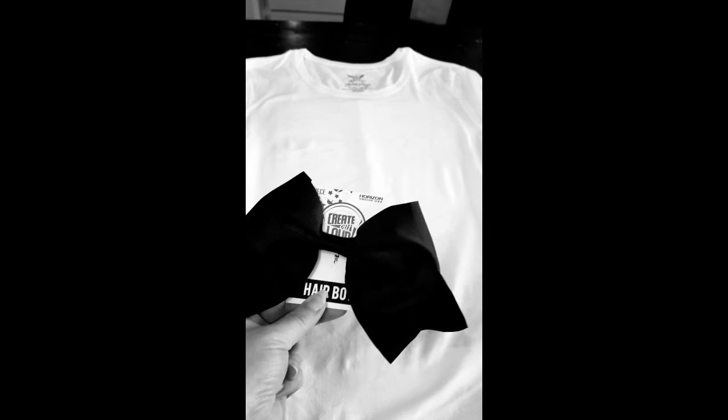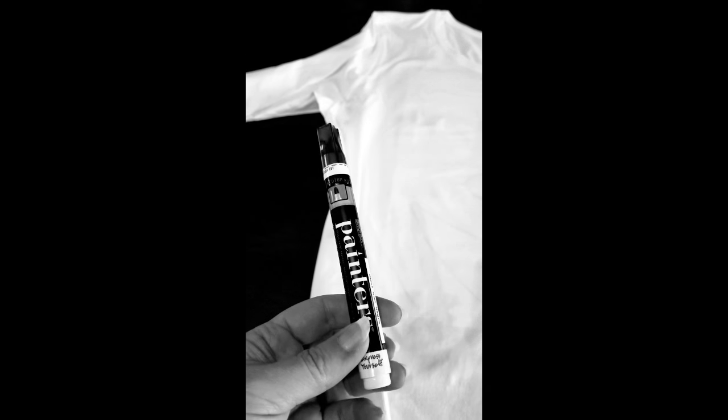Something else you can do is you can paint your hair white and put a black bow in your hair, which will go very nicely along with this as a homemade ghost costume. I thought it would be a really cheap and inexpensive idea to use the material you have on hand — paper, pencil. You wouldn't have to use this type of marker; you could use paint if you choose to. But this marker is permanent.